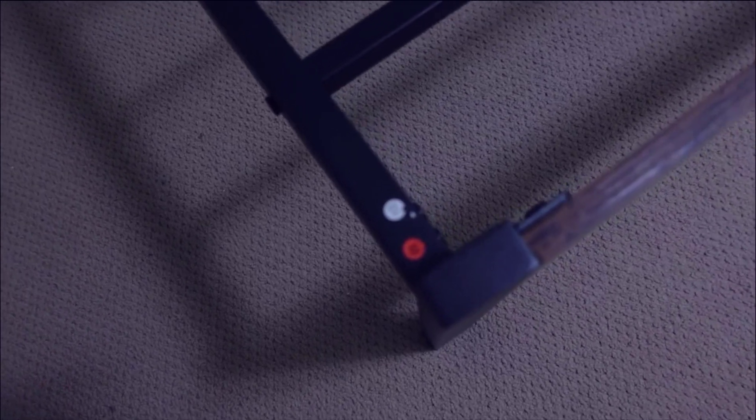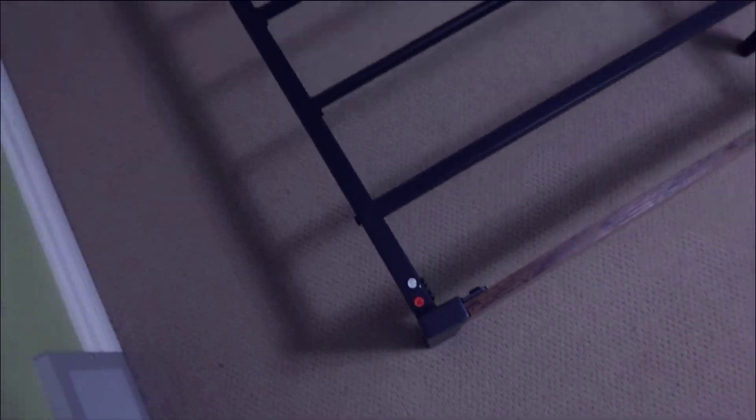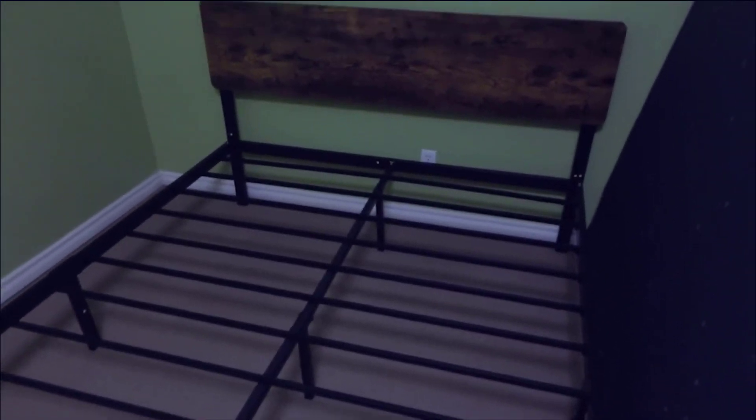One of the most important things to me is it doesn't squeak and it doesn't creak, which is really annoying. I've had wood slatted bed platforms in the past that do squeak and they're very annoying. This one doesn't do that — they put a buffer barrier, almost like a Teflon material, between the metal and the wood platform so it'll never squeak.